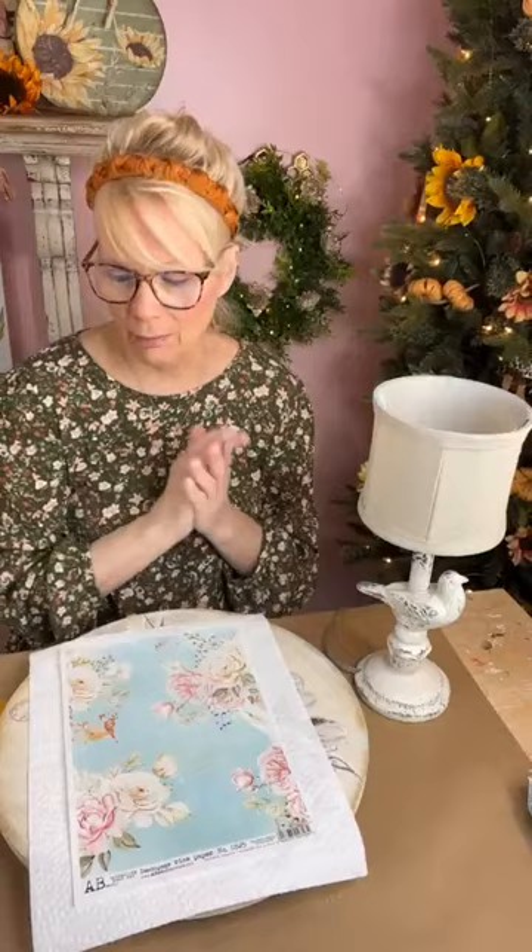Hello everybody, welcome! Happy Thursday, everyone — welcome to Yesterday's Tomorrow's, my name is Kim. It is Craft Around the Clock 'Light It Up' week — I love theme weeks! Thank you Tracy Campbell for another wonderful theme week. So we are going to do a shabby chic lampshade — that's what I'm doing for 'Light It Up.'